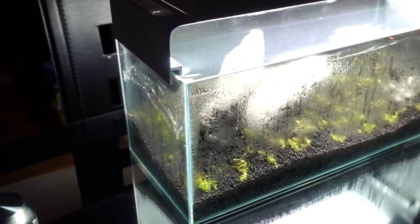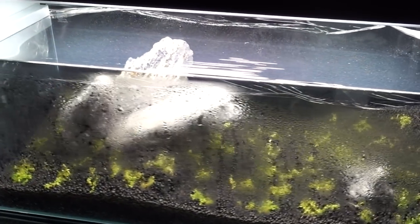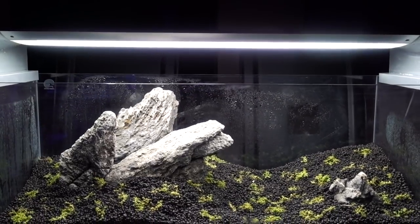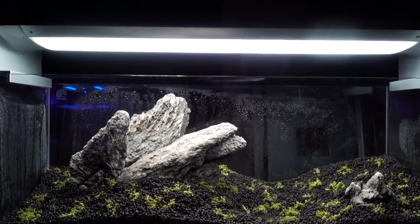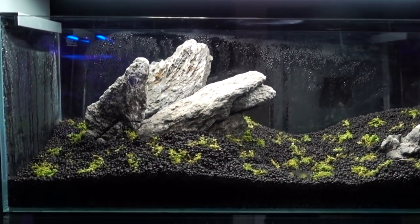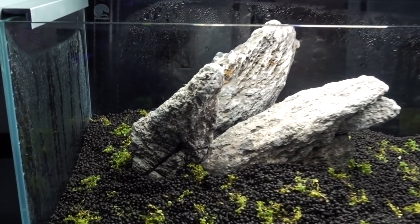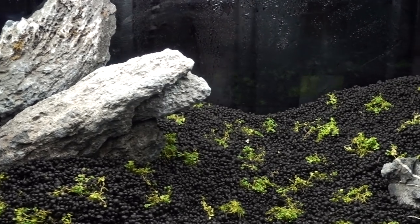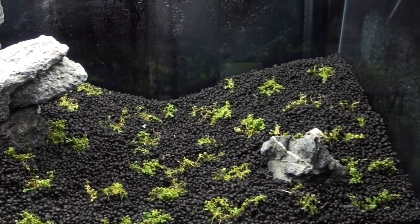This is actually the perfect chance to film for you guys — I can take this off and you guys can get a really good look at how the tank looks right at this moment. Alright, here is the new rock work for the nine-gallon planted tank. First of all, thank you so much for your feedback. A lot of it was super helpful, and now I'll go down the list real quick on what I changed.